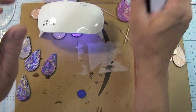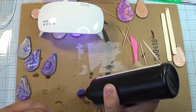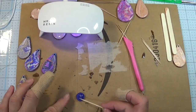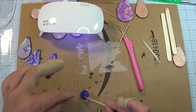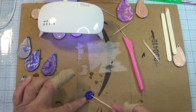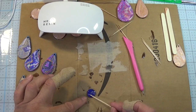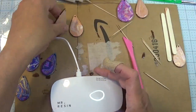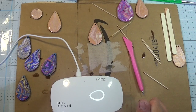Now let's go back to the stud. The glue's dried. Put a little bit of resin right around the earring post, take your toothpick, pull it out to the edges, and then cure it. I'd probably do it two, maybe three times — it's not going to hurt it. That will help secure your post. If you have any questions, please don't hesitate to message me. Hope you have a great day. Show us what you make!